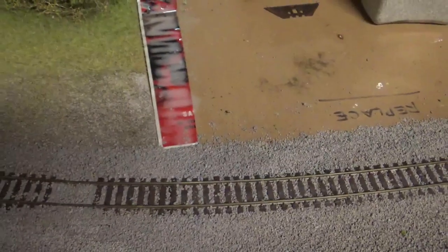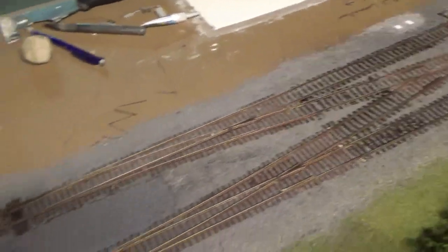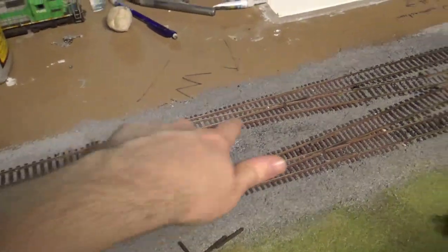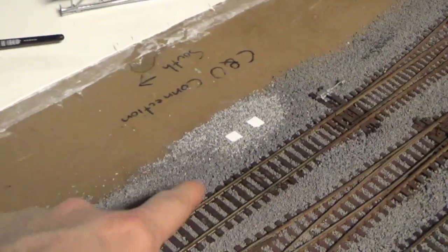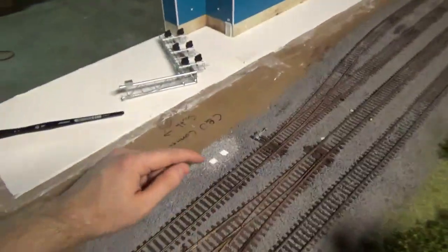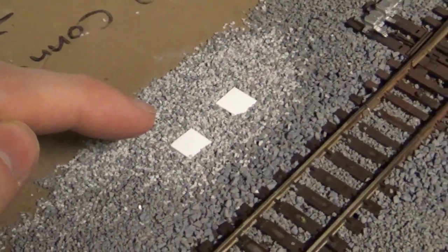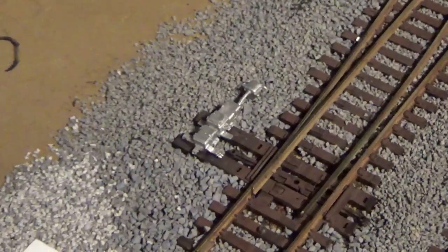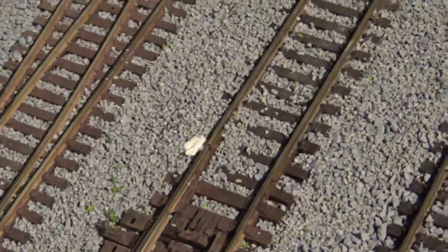We're going to have to repaint the switches because we've glued these down and messed with them so much — a lot of paint has come off the rails. Over here, I've figured out where I want to put in my signal bridge, positioned over these tracks. I've glued down some styrene bases and joined them in with fresh ballast. I've also put in one of my first switch motors, and I used some putty to cover up some old track poles for the wiring.